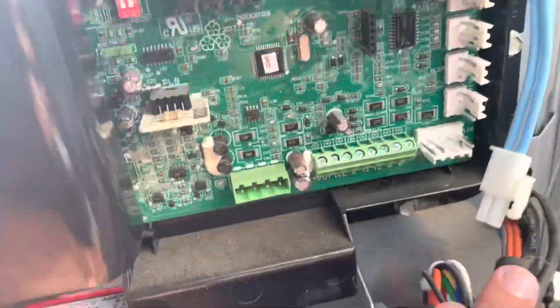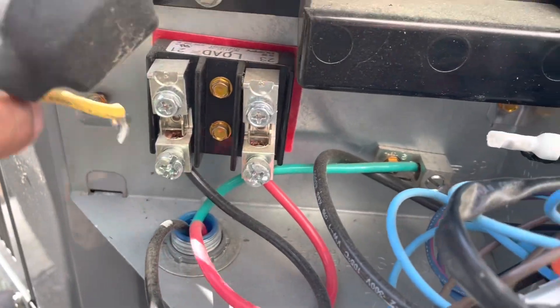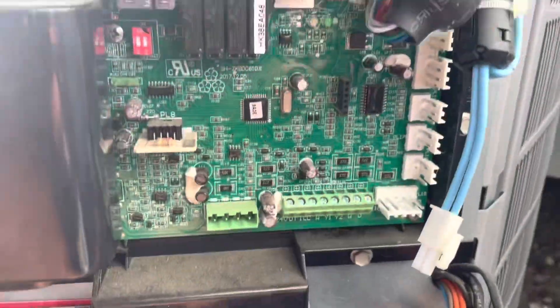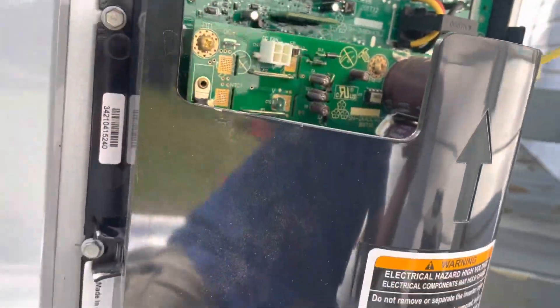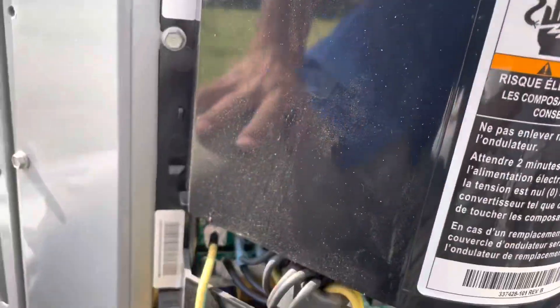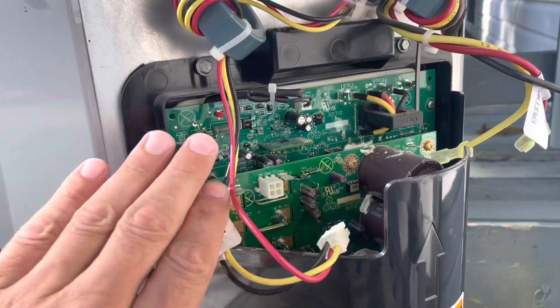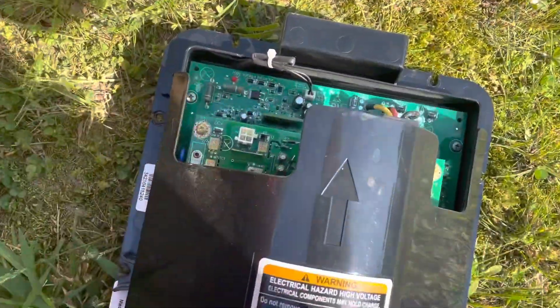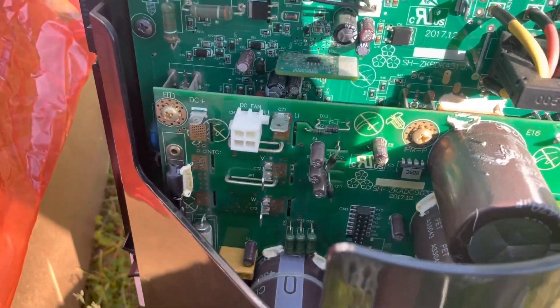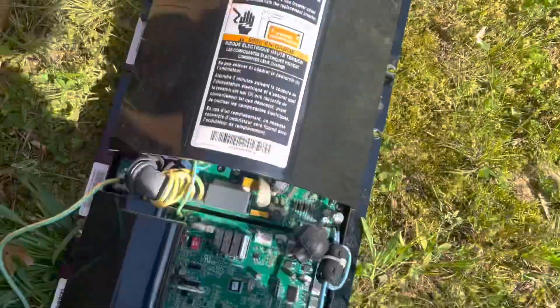I think for the most part I got everything unwired - got this unwired, all my plugs unwired, and then all this from the top. So now it's just a bunch of screws and the old one will come right out. All right, we got it out. I'm going to take a look - looks like a lot more electronics in the old one, a lot more.